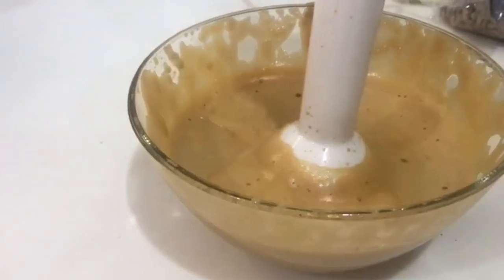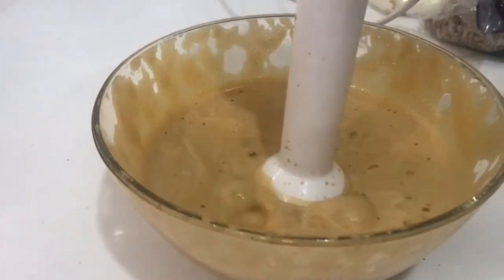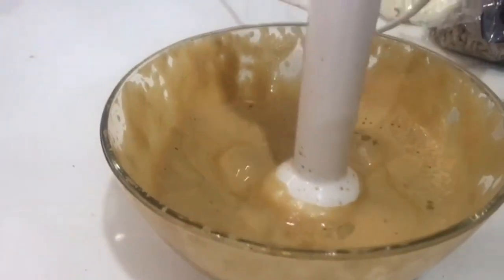Almost our cream is ready. Our cream is ready now, so let's serve it.